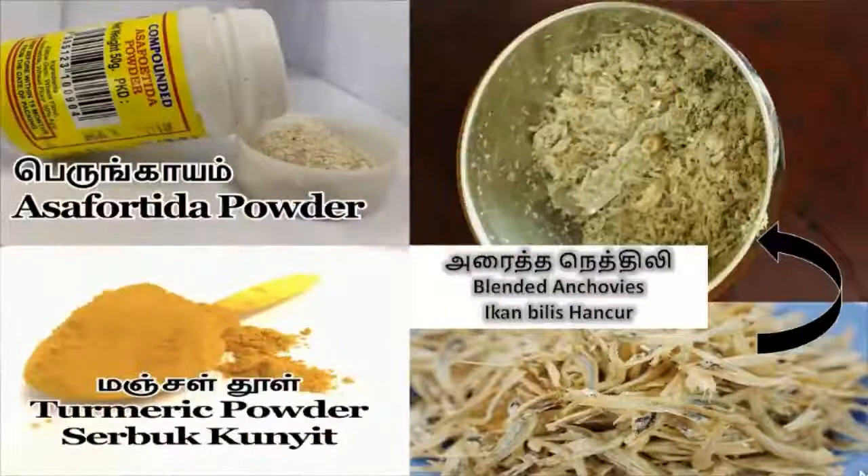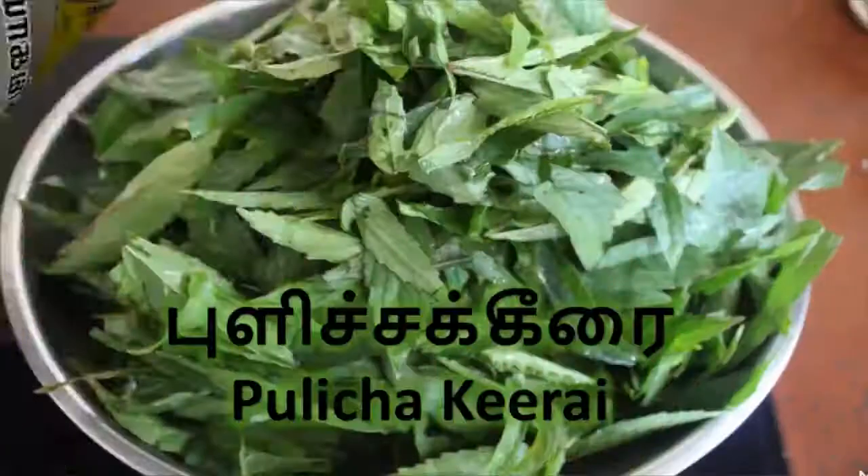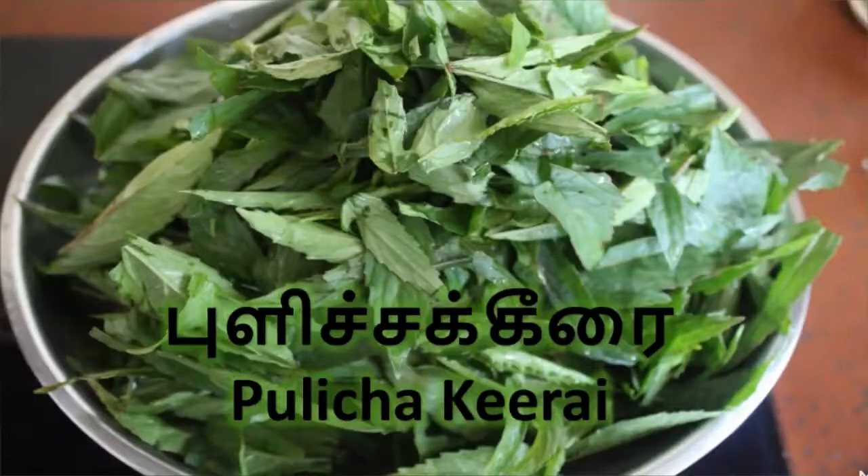Then we need asafoetida powder, turmeric powder, and blended anchovies. And the most important ingredient is Pulchikiray — you can take the amount you need.